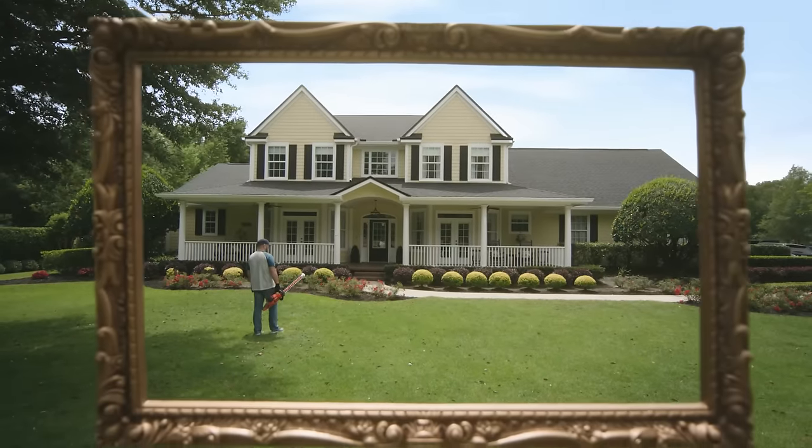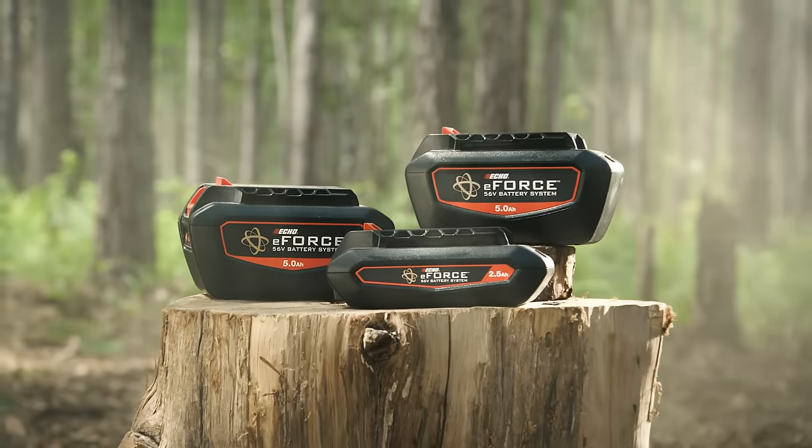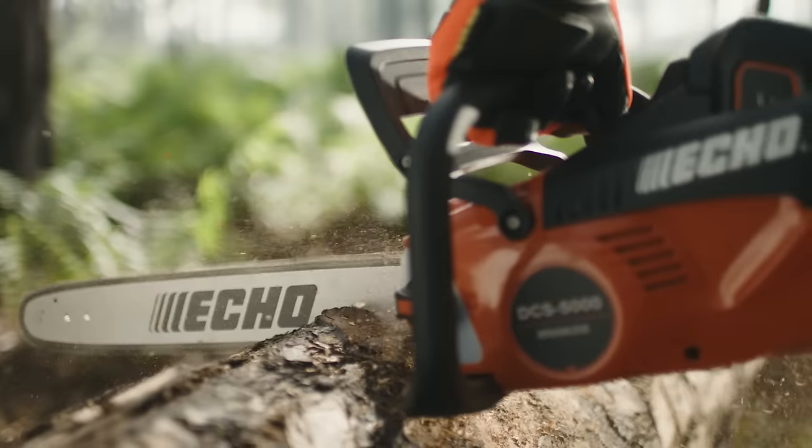That's not yard work, that's artwork. The ECHO E-Force battery system, 56 volts of outdoor-grade power.